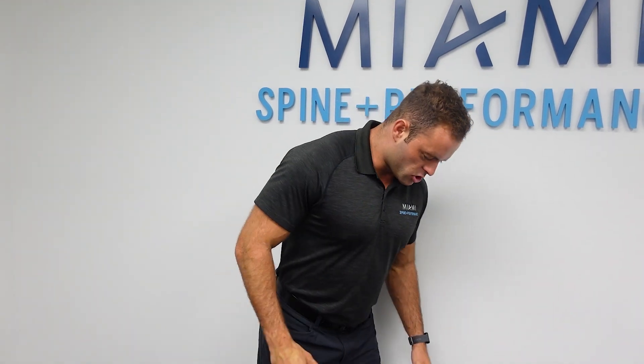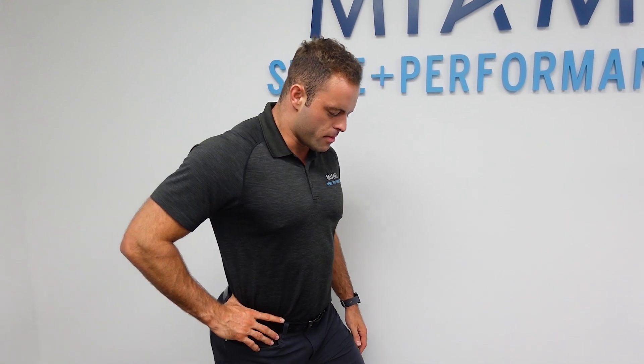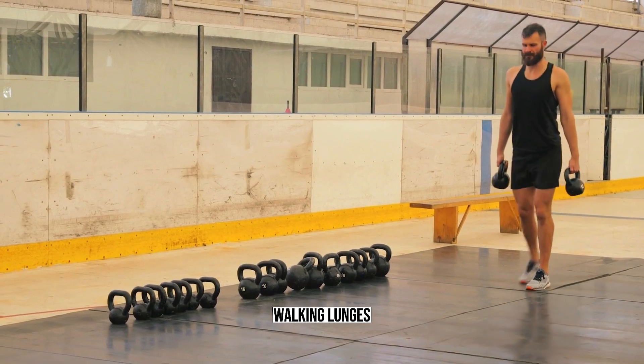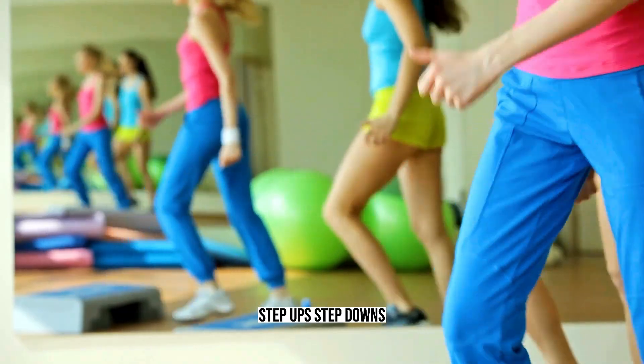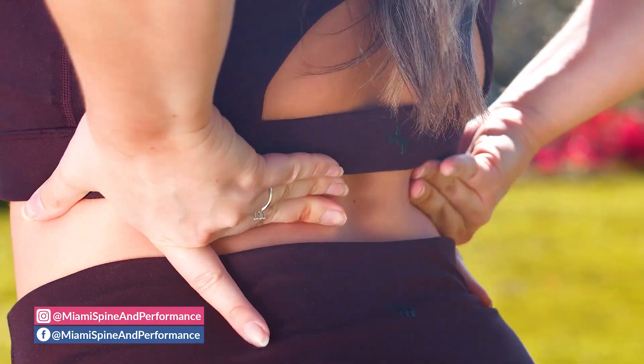Number two: when training your lower body, opt for more single leg exercises. When you're in a split lunge stance, you're actually locking out your pelvis and lower back, so you can load the exercise with a lot of weight without putting much pressure through your back. I recommend exercises like reverse lunges, walking lunges, step ups, step downs, cossack squats, and single leg glute bridges. By using one leg, you can still build really strong legs — good quads, good hamstrings — without putting all that stress through your lower back.